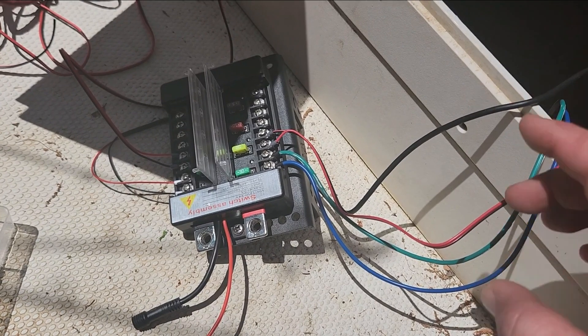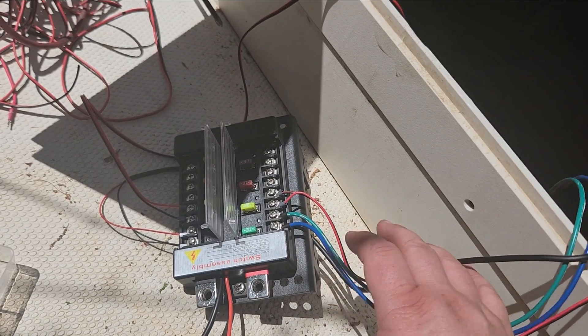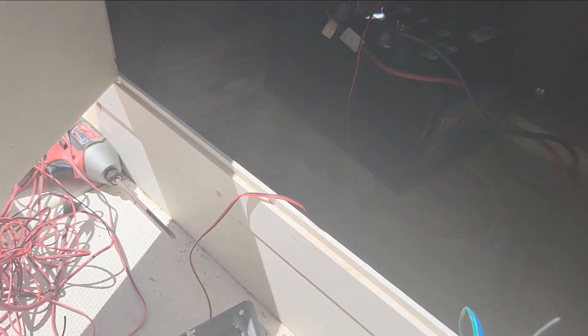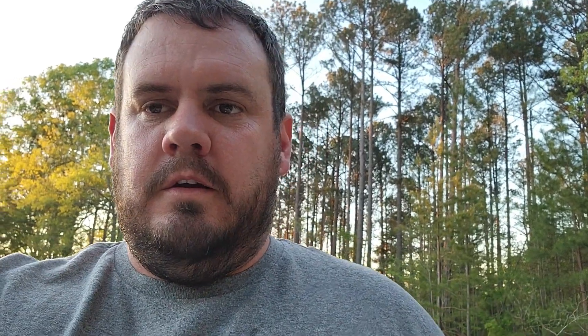I'll get all this buttoned up, wiring tucked away, zip tied — all temporary — and get the wires hooked up to test it out. It's getting dark — we took a break and went grocery shopping, came back as the sun was setting. It cooled off out here and I was able to get some of this done. My idea for the other battery worked.